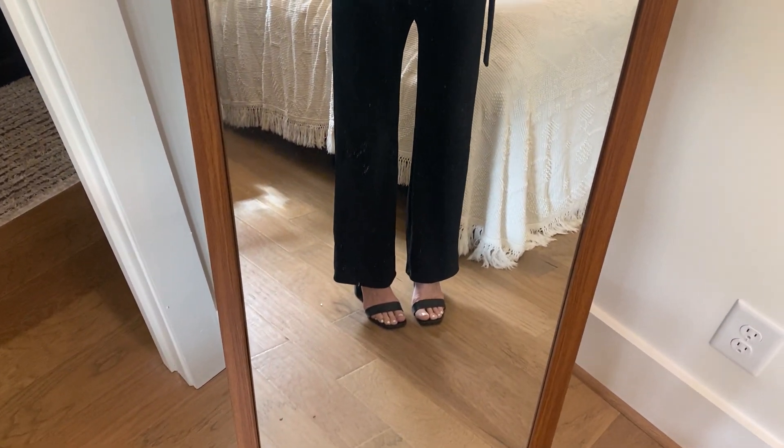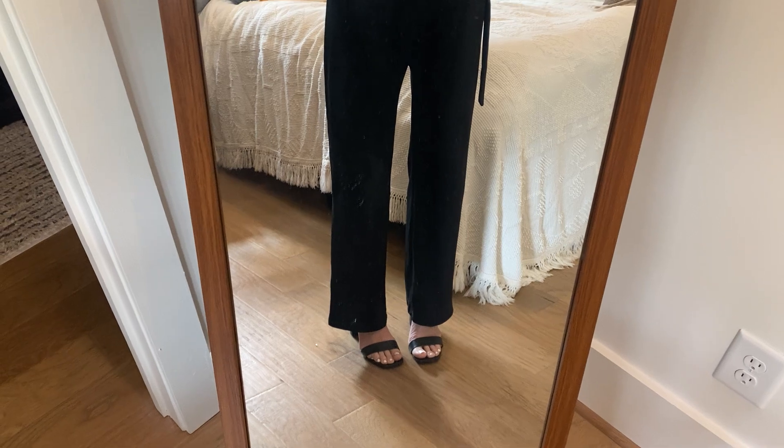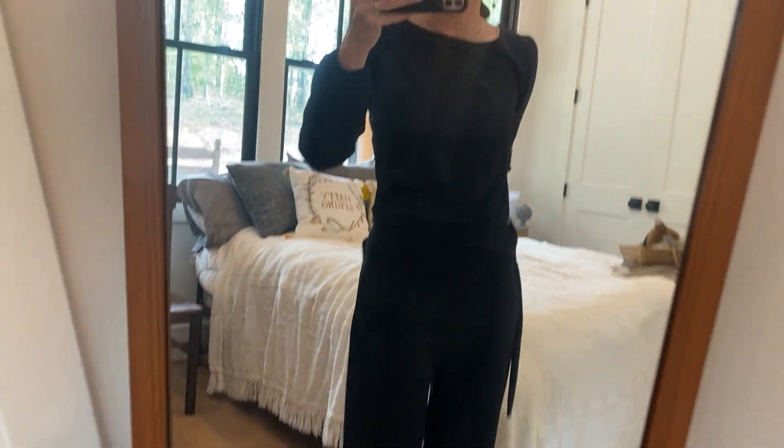I'm five six for reference. It hits me right at the top of my foot, which is perfect for my heels.